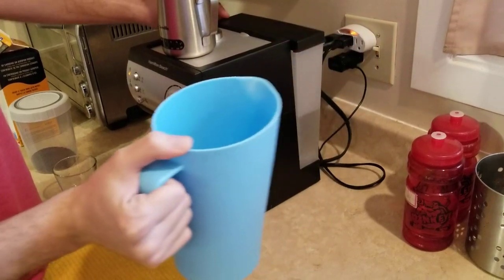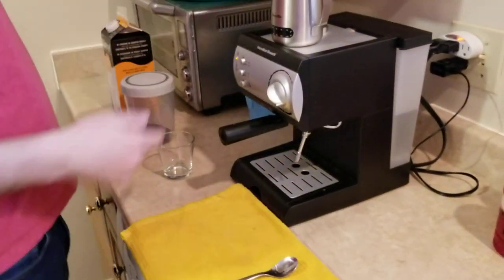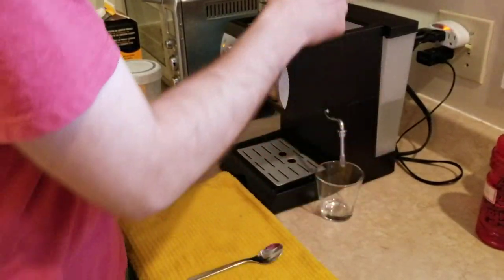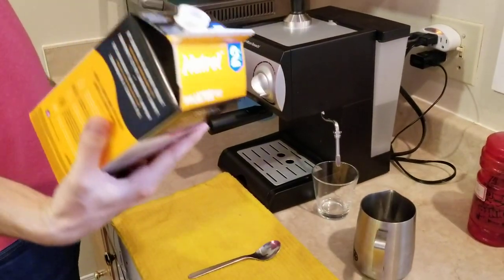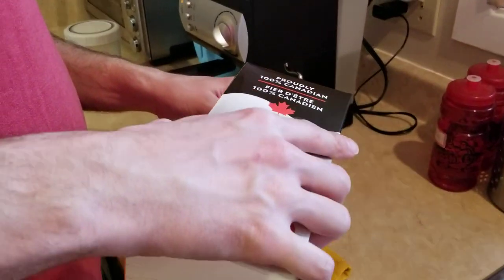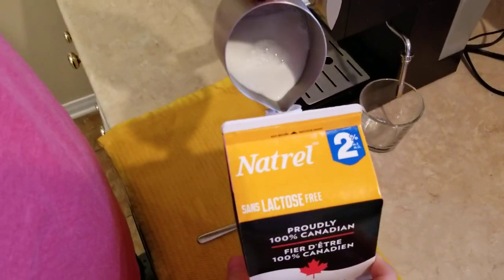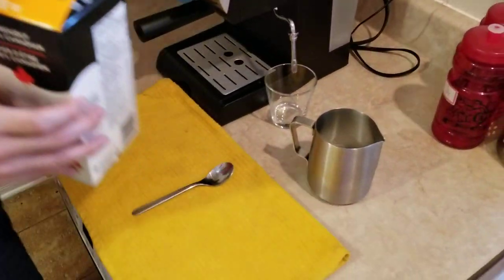I try to put just enough, just a little bit. I don't want water to sit in the plastic for too long. You also want a small glass here to make the latte, and you want to put a little bit of milk. We use the lactose free but you can use any milk you like. Don't put too much because it's gonna put a lot of air in the milk, so you don't want to do that.